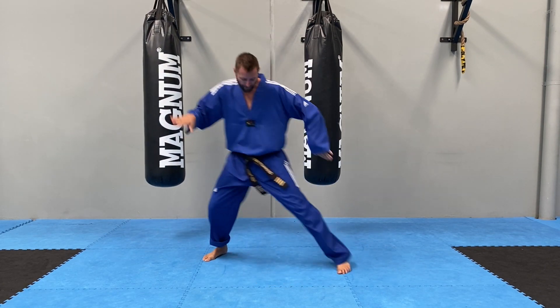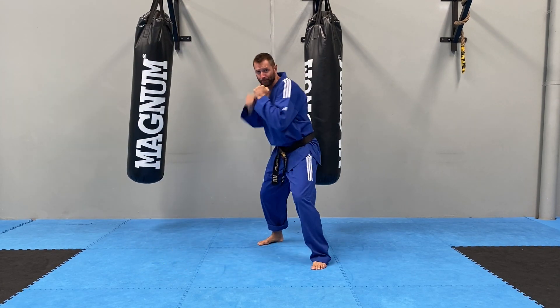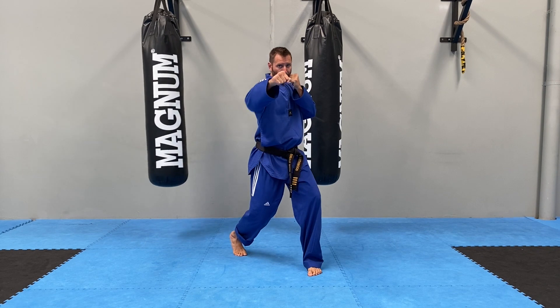Up, twist, through, bounce around. Spend a few minutes on this drill, guys. Let's see how it turns out. We'll see you in the next one.